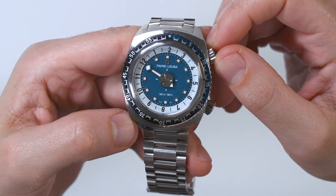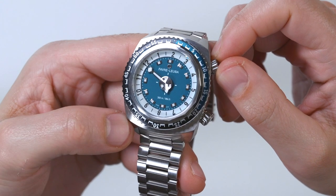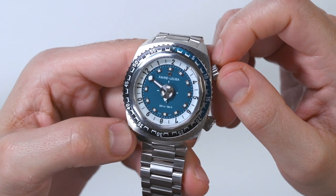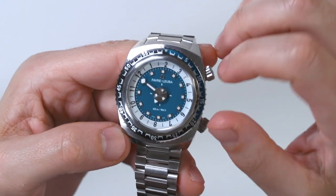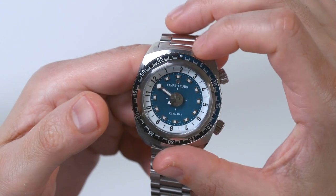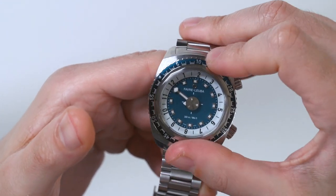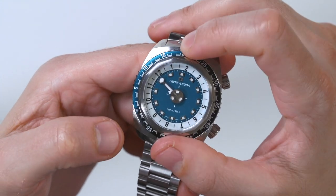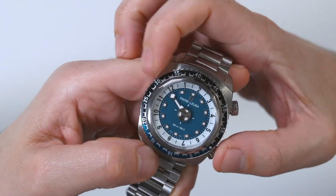The movement to do that is the Favre Luba FL-301, which is a module they put over a base Sellita SW-200 automatic movement — basically the same as an ETA 2824 — with the special module on top that creates the new time-telling functionality. As a dive watch, you have a rotating bezel; it's a thin one with a funky-looking insert. This watch is very much inspired by some of the sports watches that Favre Luba produced in the 1960s and 1970s.